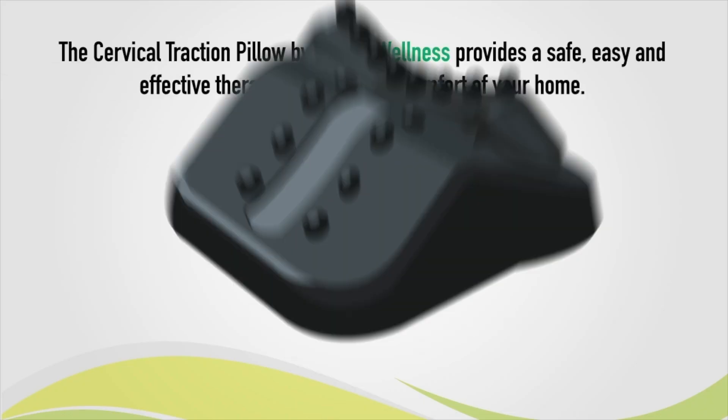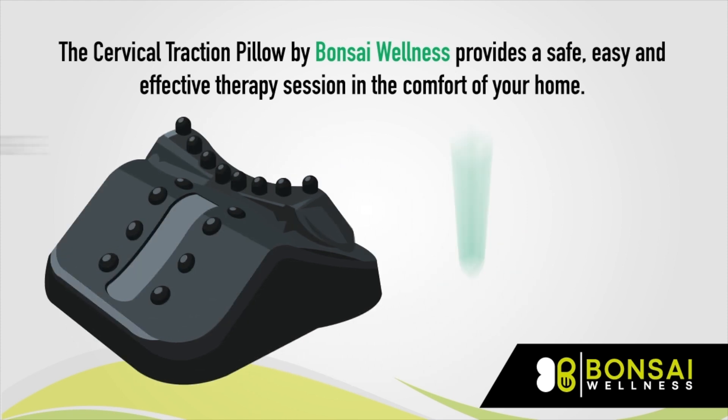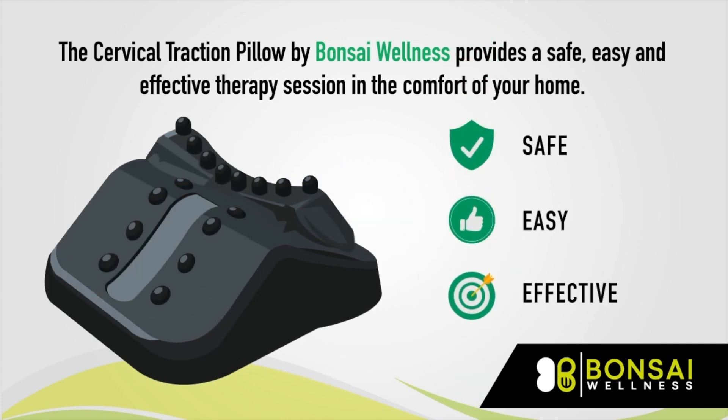Traction Pillow. The Cervical Traction Pillow by Bonsai Wellness provides a safe, easy, and effective therapy session in the comfort of your home.